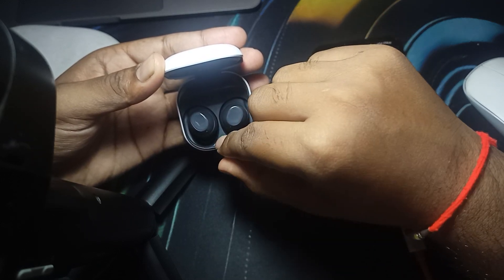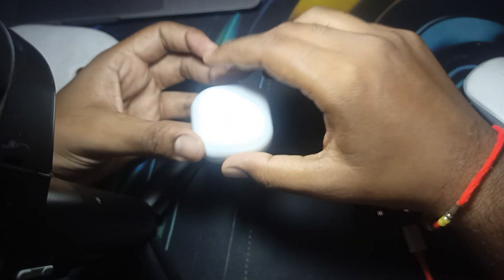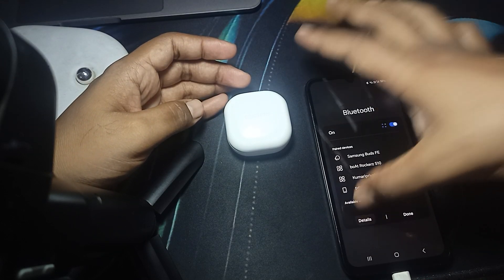Wait for a few seconds and then you can close it. Here you can see the green light pops up, then you can leave it. After a few seconds it will automatically disconnect from your Bluetooth. Here you can see I am going to the details.